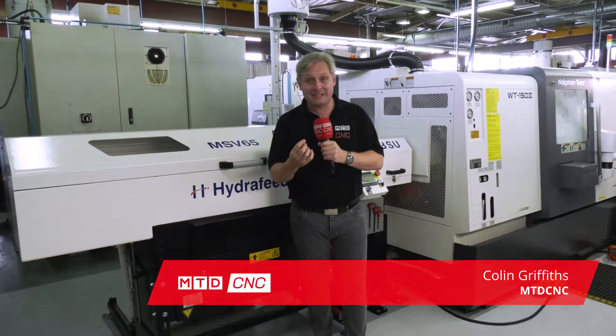DP Engineering - Cornwall's best kept engineering secret. It is an absolutely fantastic machine shop, it really is.